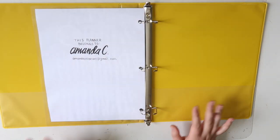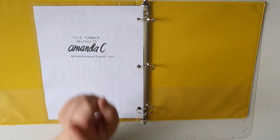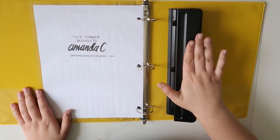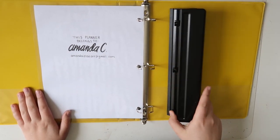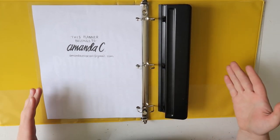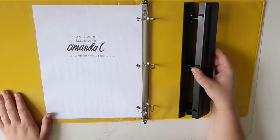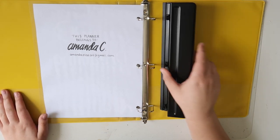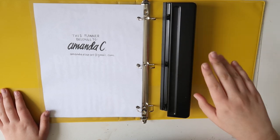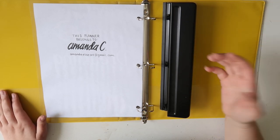Another very important tool that you're going to need is a hole punch. These are also pretty cheap and this is just your standard size hole punch which is obviously perfect for your standard size three ring binder. You can also just use single hole punches that only punch one hole at a time, but basically whatever you have will work.